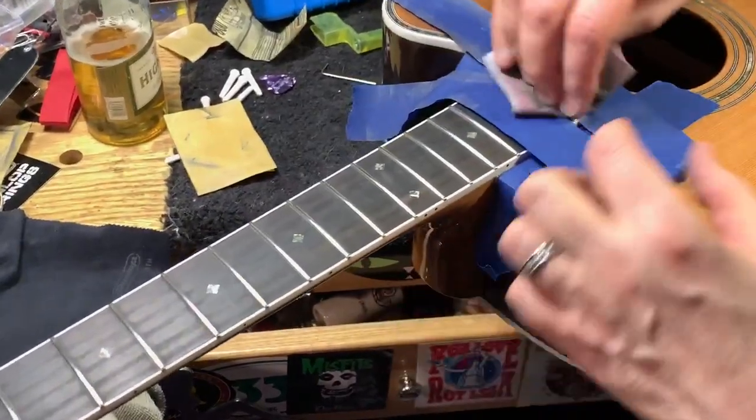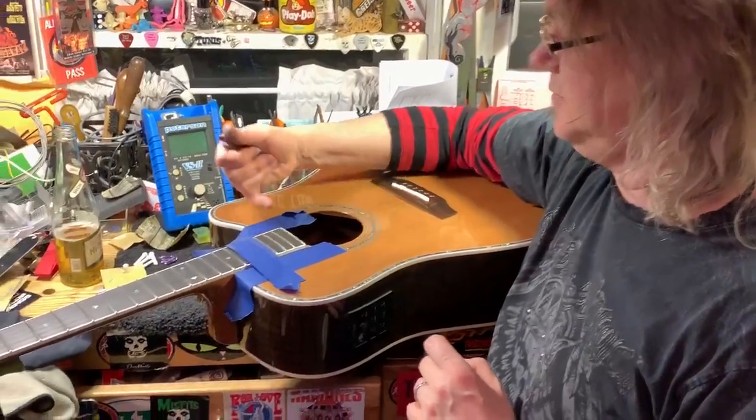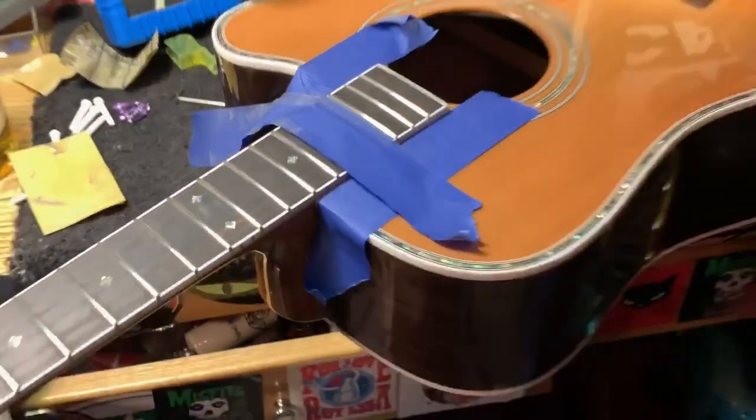That's how it looks — when you compare it to the next one, you can see the difference. We've still got just two left, and then Johnny's guitar will be all done and we can put new strings on it.